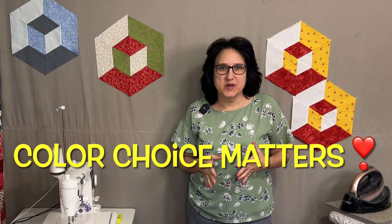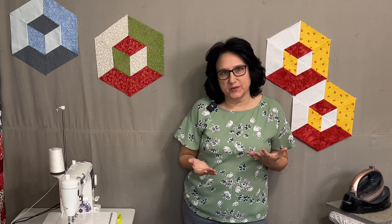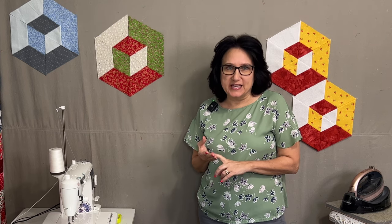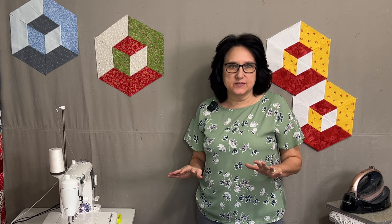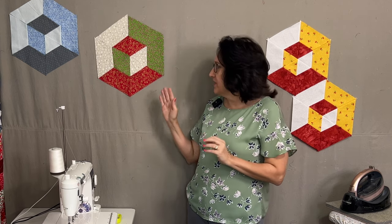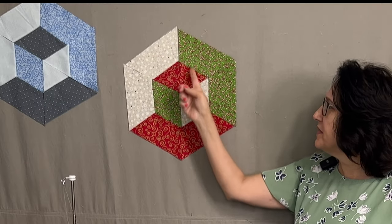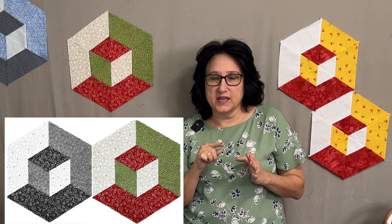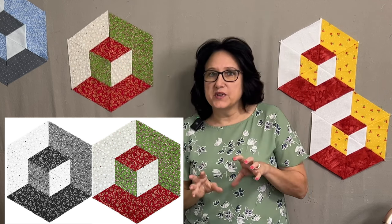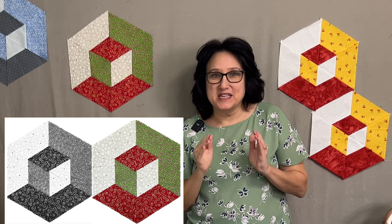The first thing you need to understand when making a 3D cube quilt is there are three colors involved: a dark, a medium, and a light. That's very important when picking your colors. To check your choices, get out your smartphone, take a picture of your fabrics, go into edit, click black and white, and see how they translate. The dark should be darkest, then the medium, then the lightest — that gives you the most definition in the 3D illusion.